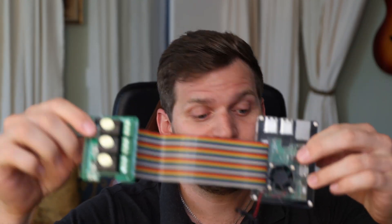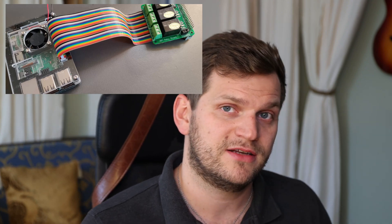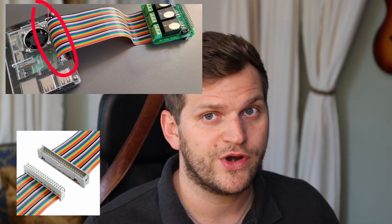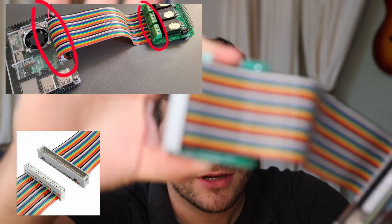Pretty straightforward. All you can see is my Raspberry Pi, and it has a 40-pin ribbon cable connected — also linked in the description below. One side goes into the 40 pins and the other side goes into — you've got it right.